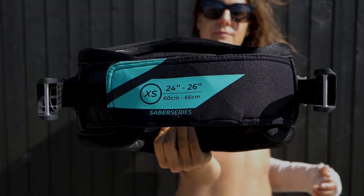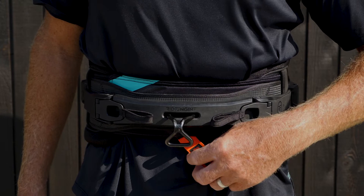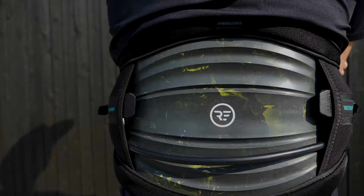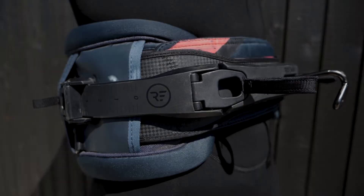The internal belt strap comfortably keeps the harness in place when putting on and has an easy access hook knife pocket. Pre-installed removable freestyle leash connection and four d-rings for a mini leash attachment.